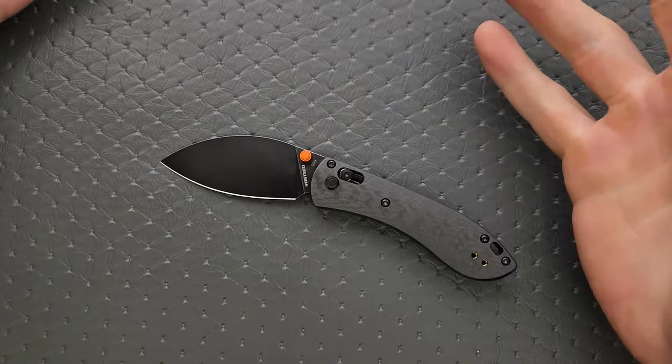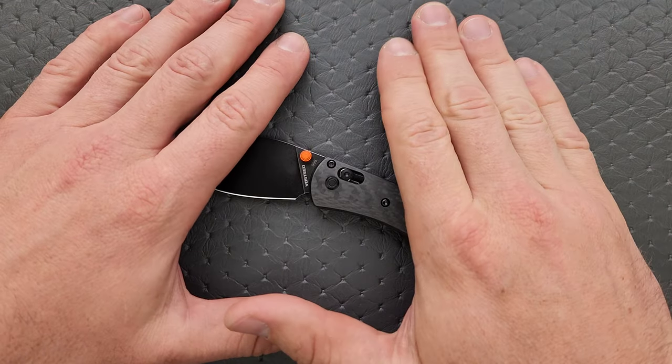Now, if you have huge hands — I wear an XL glove — this might not work as well for you.